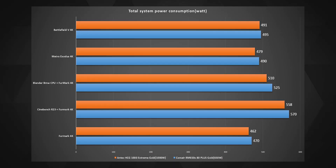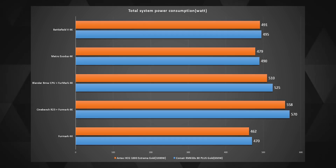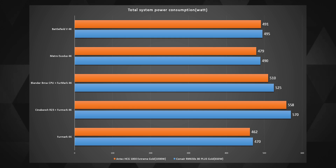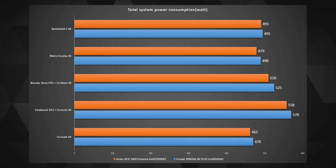Checking the total power consumption of the whole system during all the different tests, the Antec consumed slightly less power than the Corsair. Even though both are Gold-rated PSUs, the Antec had more headroom, and maybe that's why it performed more efficiently.